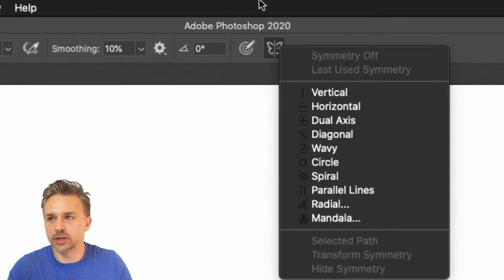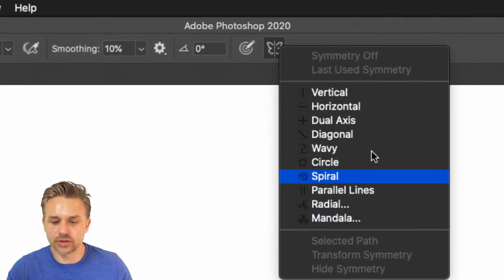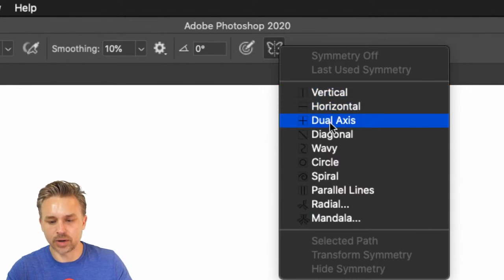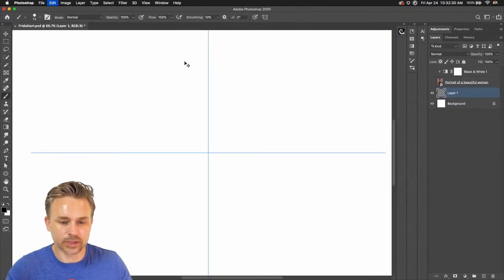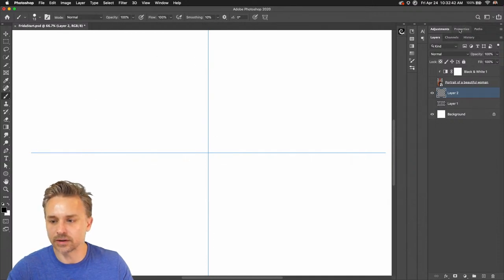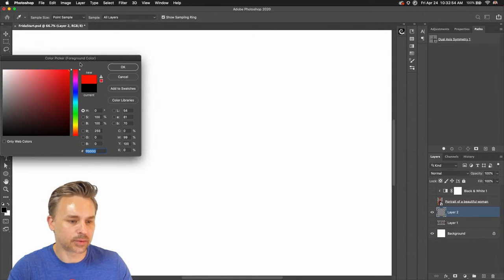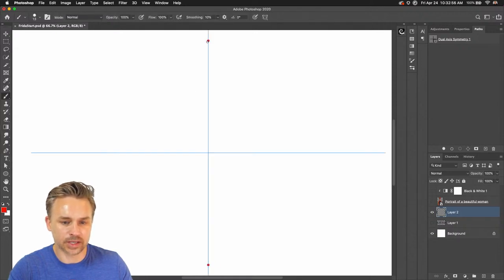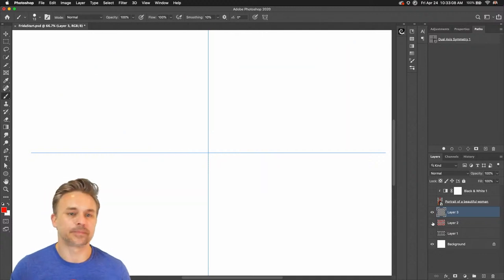Just click on that little butterfly icon — that's our symmetry tool. I'm going to do dual axis. You can always make a new layer so it's not restricted to the layer. If you look at it specifically, we can change colors and just make some simple designs.